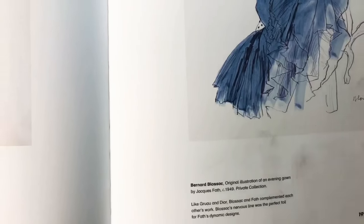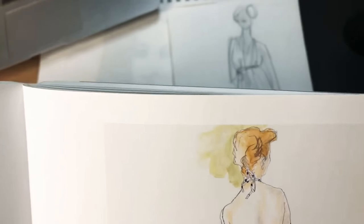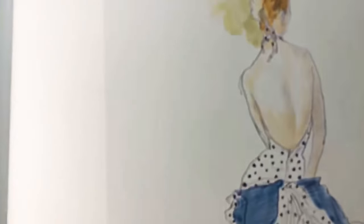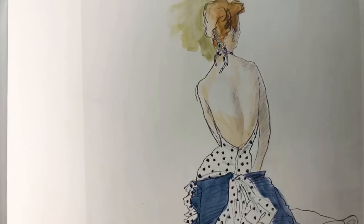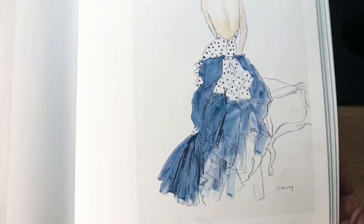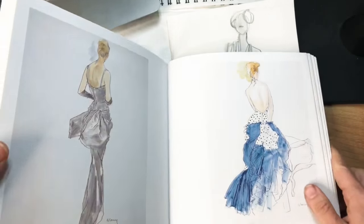This is Bernard Blossack — this looks like a fine pen. Different effects, different styles, different line — maybe for different kinds of fabrics as well.